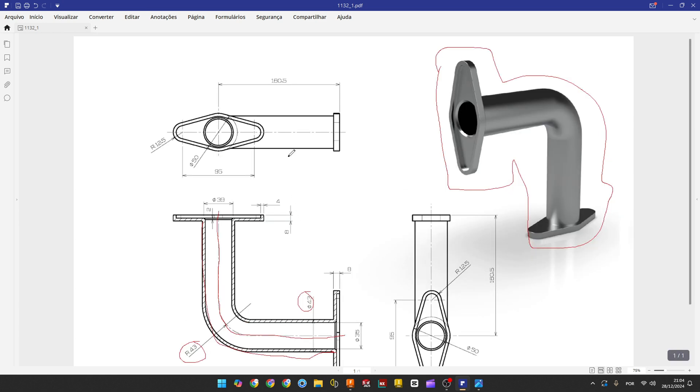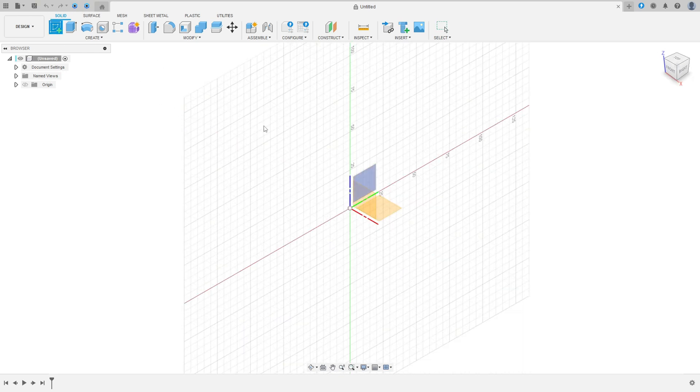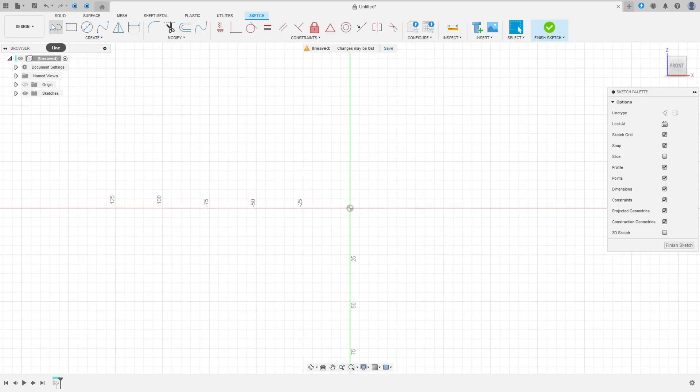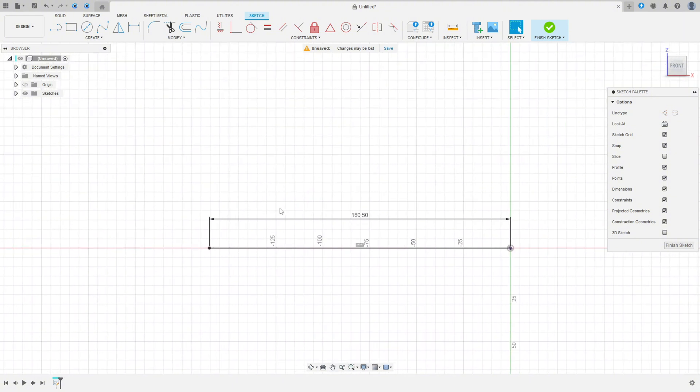Open your Fusion 360, go to Create a Sketch, select the front plane, select the line, click here at the midpoint, and make a line of 160.5 millimeters. Then make another one here with the same dimensions.